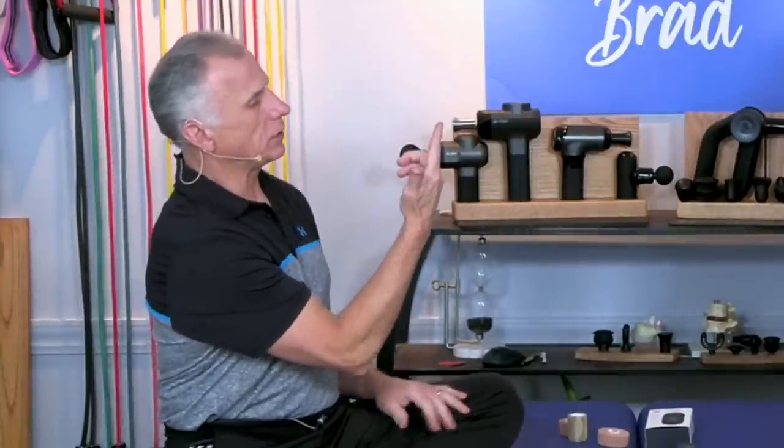Stiff finger joints. The first best way to get them moving is to actually block the joint. Take your thumb and block underneath the joint you want to mobilize — right below it. I'm going to show on the pointer finger, and Bob's going to do it on the pinky finger. Simply get it moving the best you can. You only need to do it to the stiff joints.